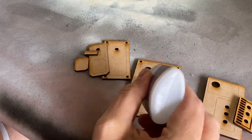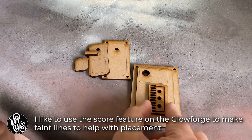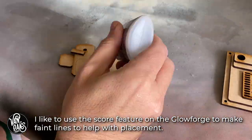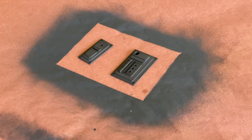The next step in the build was to add some much-needed details to the case in the form of these laser-cut greeblies. I designed them in Illustrator based off the reference photo, and then I assembled them with a bit of CA glue, and they were primed and painted in the same white paint as the case.